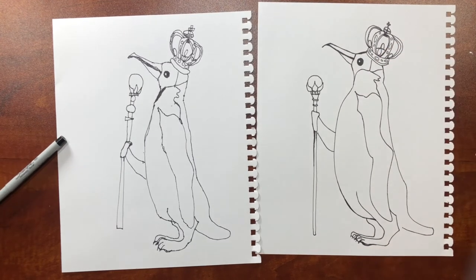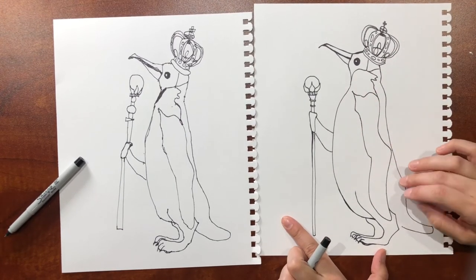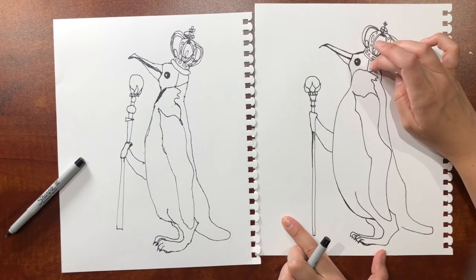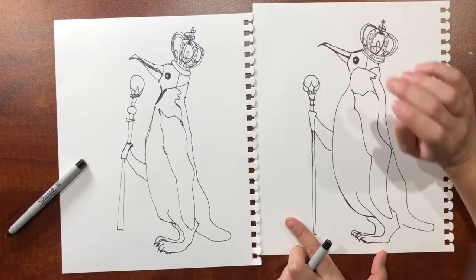I'll just connect that. Now we can use our watercolors to finish it — we're going to do it in time lapse. You can color it however you want, but this is going to be more of a gray-black back here, black here, orange there. Color the crown however you want, and there's some orange right here and under the beak. Let's get painting.